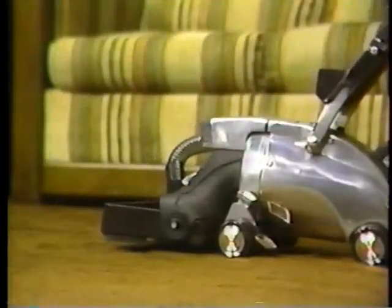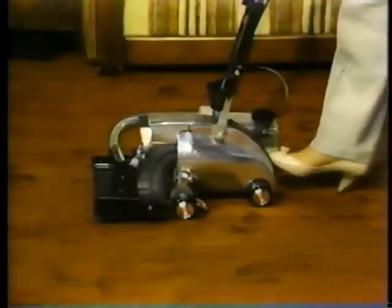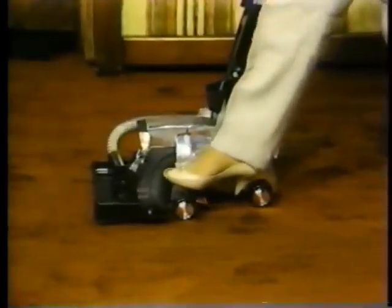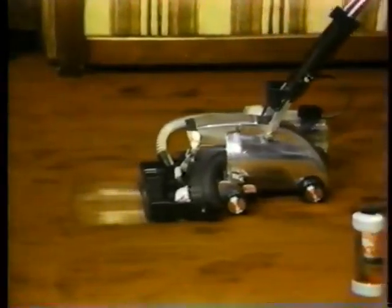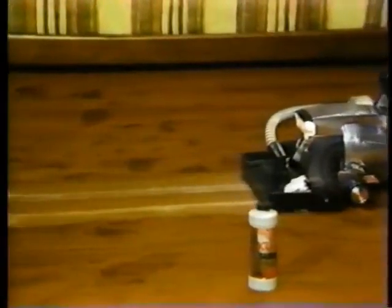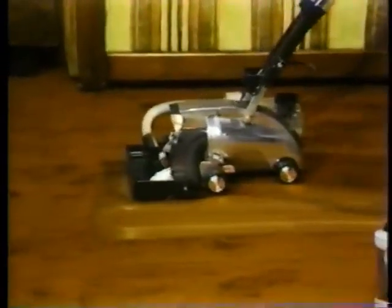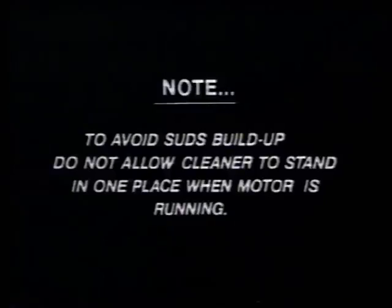Move the Kirby to the area you wish to shampoo. Turn the motor on and quickly lower the nozzle to its lowest position. Immediately begin to shampoo with slow, steady strokes — this allows a full width of suds to be laid down. On very thick carpets, it may be necessary to raise the nozzle one or two notches. It's a good idea to overlap each stroke a few inches. To avoid suds buildup, do not push the shampooer too slowly or allow it to stand in one place when the motor is running.